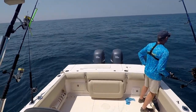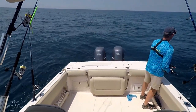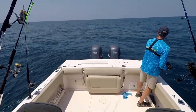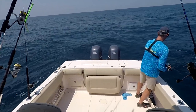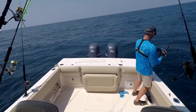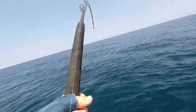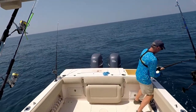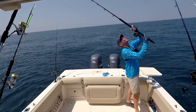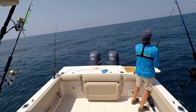Amberjack season was supposed to go on for several months but they shortened it to just a 24-day season, so it would be nice to grab that keeper before the season closes. Got him — wait, he got off. No, I've got him — this is the tom tate. He broke off. Oh man.